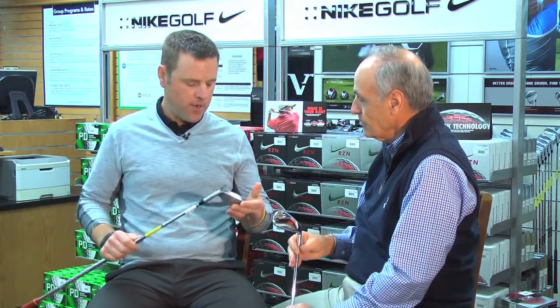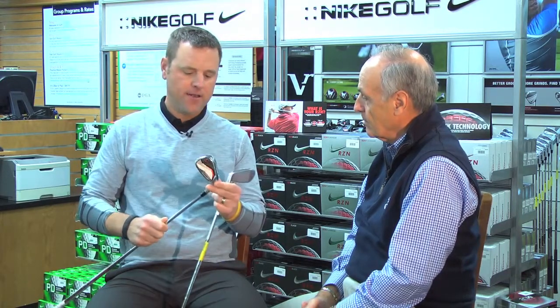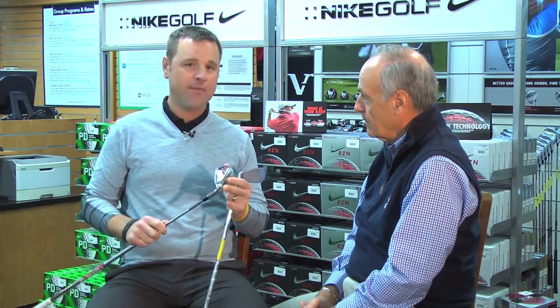Show me what you've done to do that here. So actually, on both of these products — these are the new Covert irons for 2014, the Covert 2.0 iron. First of all, you'll actually notice when you put this product down at address that even though this is a game improvement club,